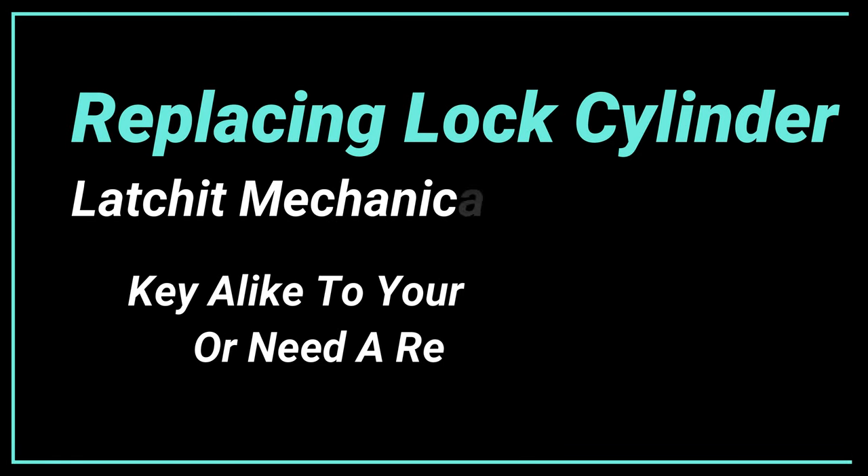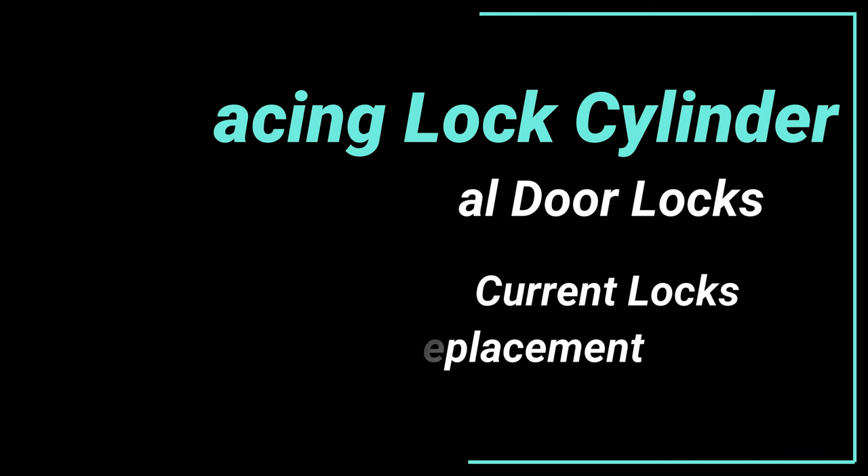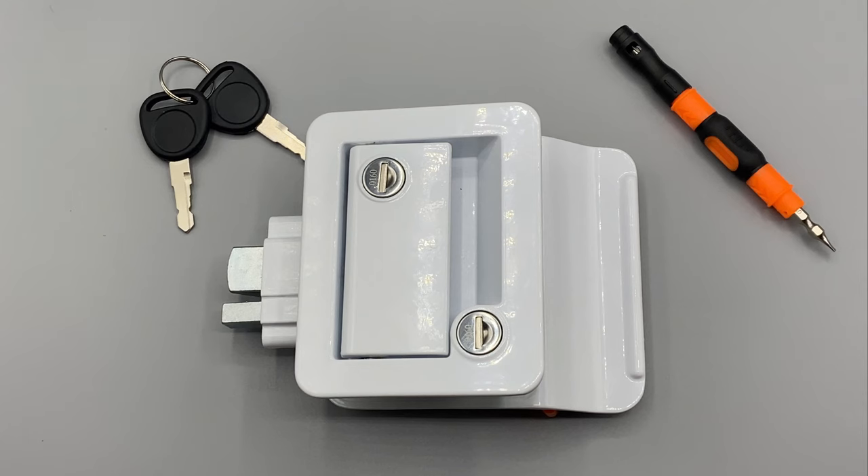This is an instructional video for how to remove and replace your lock key cylinder. If you're looking to replace your cylinder or make it keyed alike with your current locks or compartment locks that you have, this is how you remove and reinstall it.